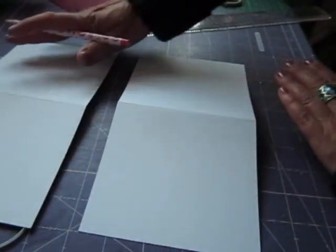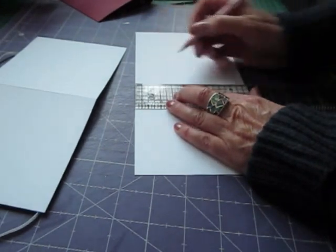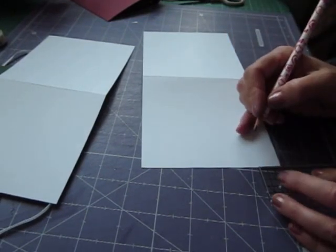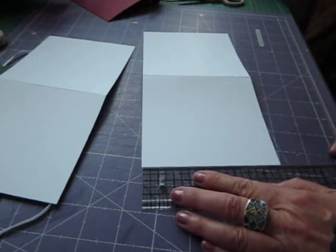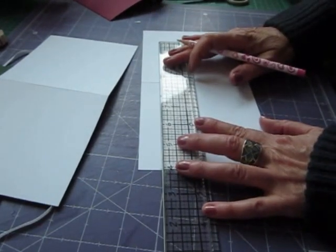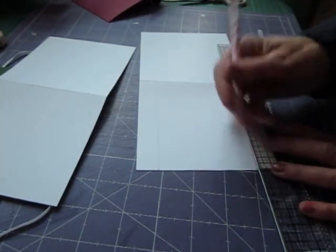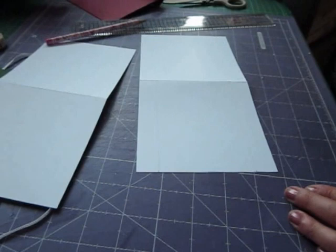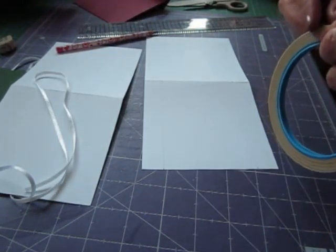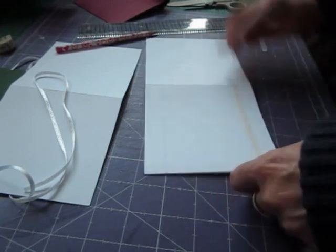On the other one, you've done that on the right hand side of the first one, and on the second one you need to do it on the left hand side - again three quarters of an inch up from the edge, top and bottom, and three quarters of an inch from that scored line. Then what you want to do is pop some double sided thin tape. I've used very thin ribbon on this - you don't need any more than that and it's quite cheap, only about 19p a metre.